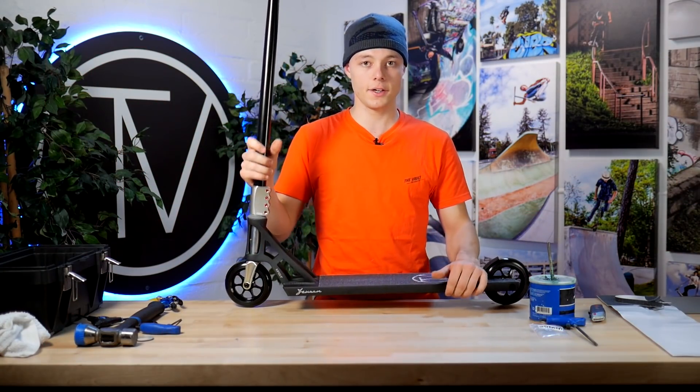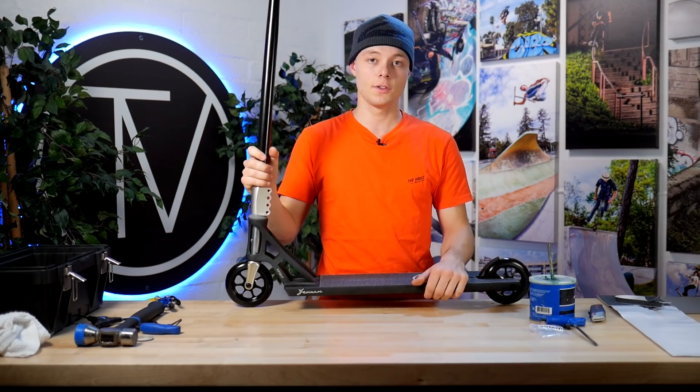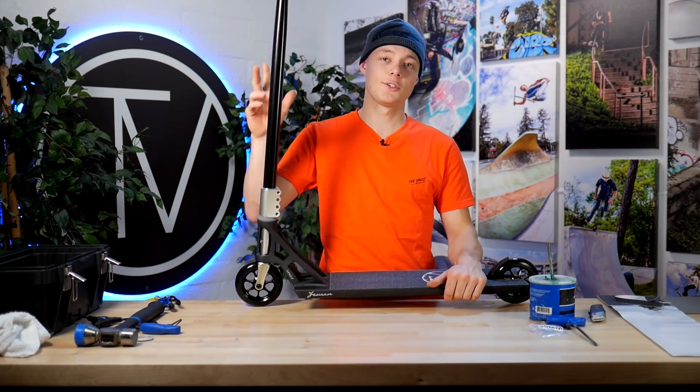We got all the opinions of the employees, so let's get back to the studio and finish the video. Thank you to the Vault and AO for sending me here and doing this perfect custom build. If you want to see me on Instagram, it's lcsdmglio. See you for another custom build on the Vault Pro Scooters TV. See you.